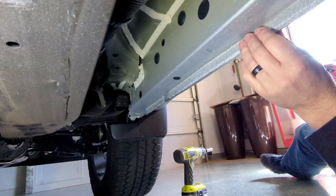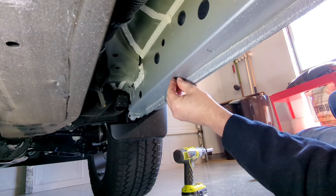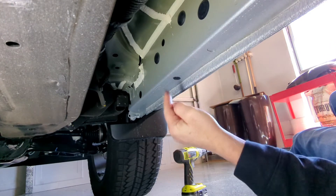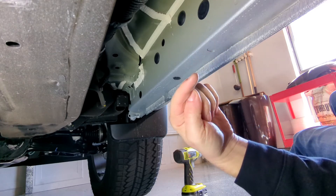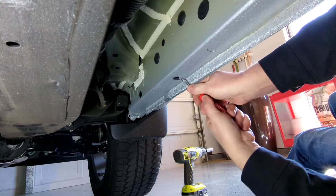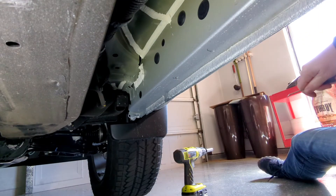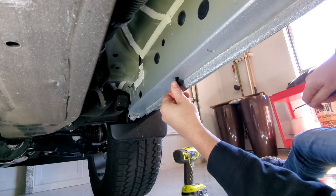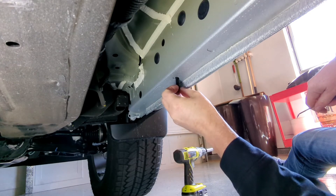The holes already exist for this and they're threaded. We're going to use one, and then further down the frame rail we'll use three, four, and six. So really it's just a matter of pulling the plug out — it's already threaded. Very simple installation.